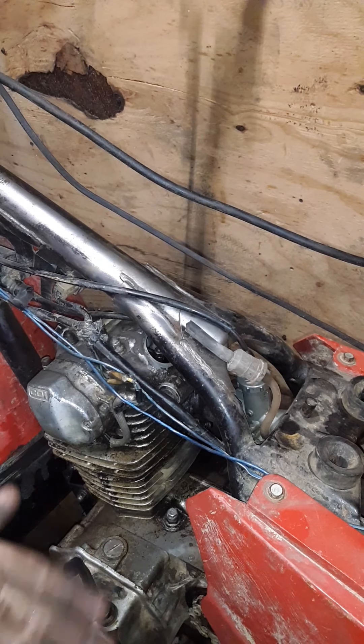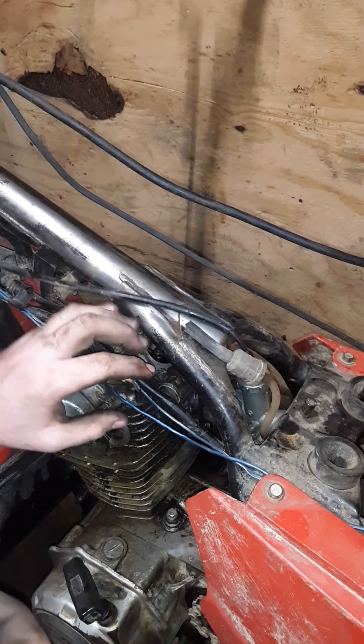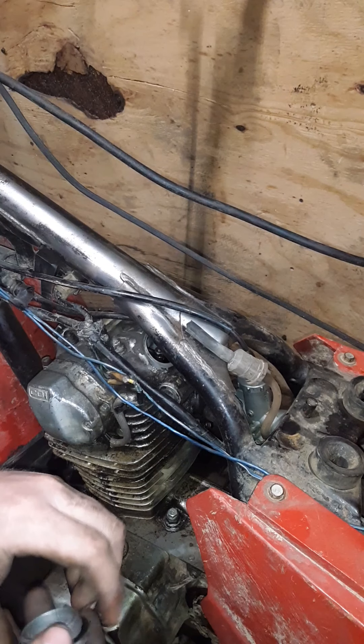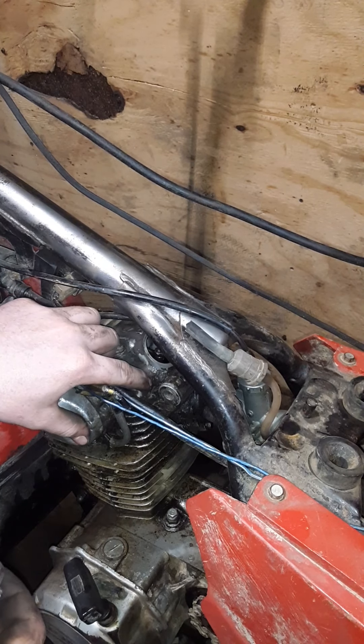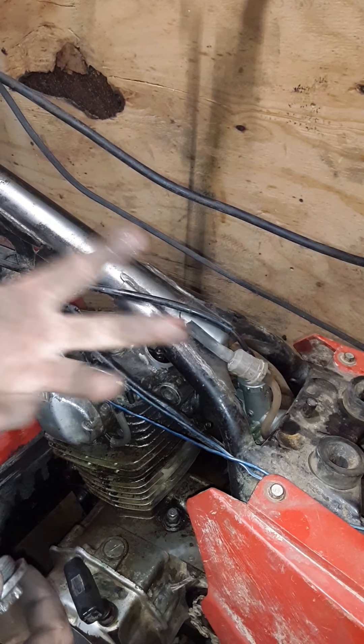Hey guys, welcome back to the channel. Today we are working on the old Honda and it has an oil leak up here at the top. The valve cover's leaking, or at least that's what I thought.